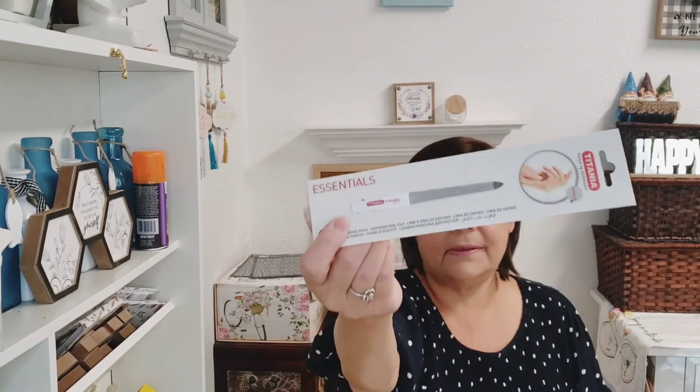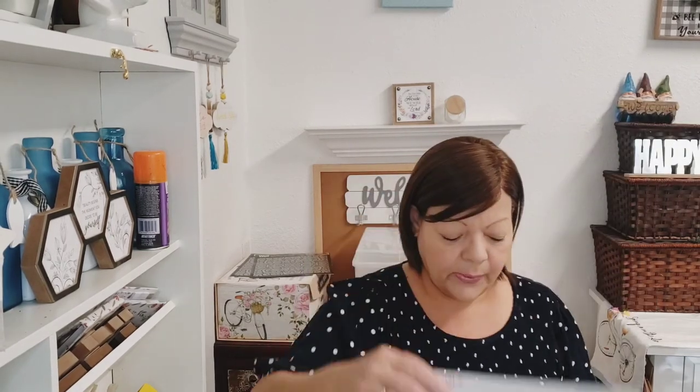I finally found the Titania foot files — I got so excited! The Dollar Tree ones are not too bad, but I know these will be much better. They also had a sapphire nail file for a dollar fifty — can't beat that because it's brand name. I think that was it for my Dollar Tree haul! Sorry for the interruptions, but sometimes that's life. Stay safe, stay cool — it was 110 at my house yesterday. Bye for now!